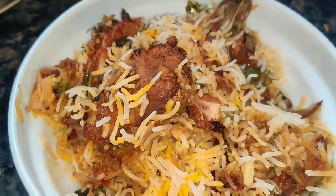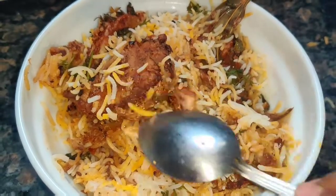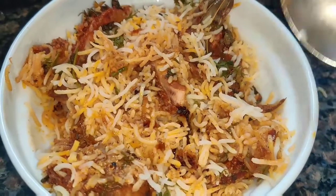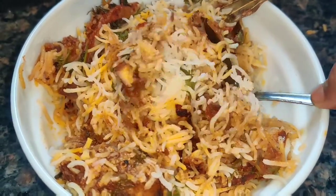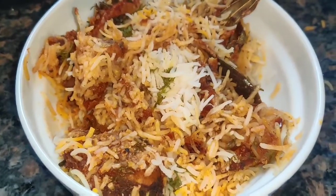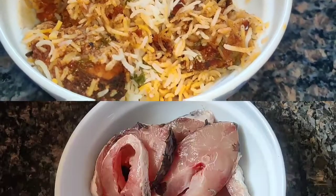Hello, welcome back to my channel. Today we are going to share this video with Hyderabad's Special Fish Dum Biryani. We are going to share the secret of the perfect fish biryani. Please do subscribe.